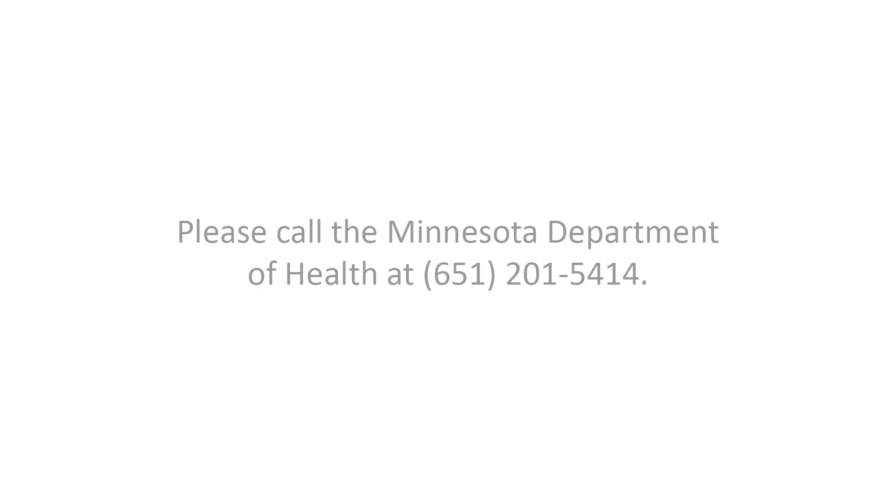However, if you know that someone did have physical contact with the bat, or someone was asleep and woke up to the bat in their room, or you had a very young child or a vulnerable adult that couldn't reliably tell you what happened, then we do want you to test the bat for rabies. Please call us at the Minnesota Department of Health at 651-201-5414. If you can't reach the Wildlife Rehabilitation Center or the Minnesota Department of Health, please keep the bat in the container and place it in a dark, quiet, warm area and try calling us again in the morning. We'd be happy to help you.